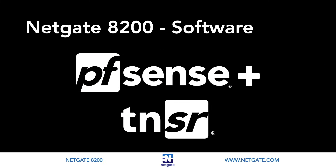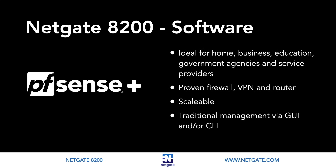The 8200 is available with two software options: PFSense Plus or Tensor. While they share some common ground, they differ significantly in feature set, performance, scalability, manageability, and target audience. PFSense Plus is a fully featured firewall, VPN, and router solution ideal for homes, businesses, educational institutions, government agencies, and service providers. It is a proven firewall with IDS/IPS attack prevention, proxy, content filtering, VPN, and router features. PFSense software scales well to the limits of kernel-based packet processing and has an easy-to-use web interface and command line interface.